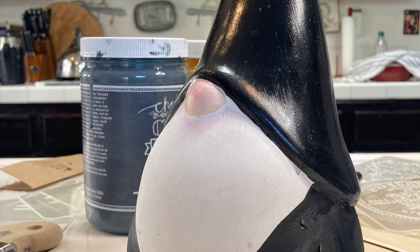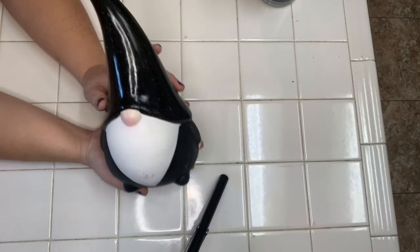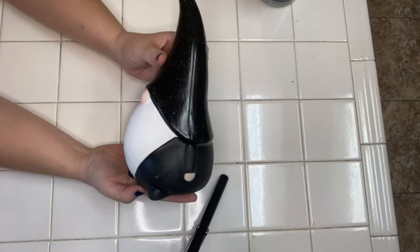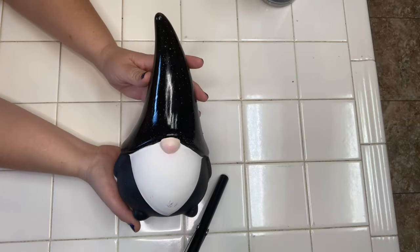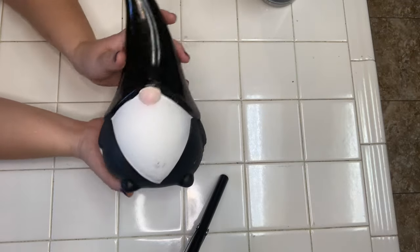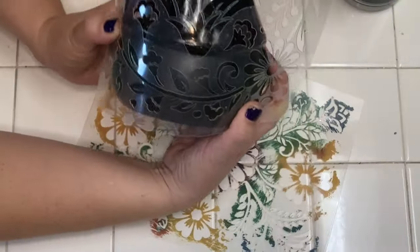I got these little garden gnomes from Walmart. They were on clearance for $5 and as soon as I saw them I knew they needed a paint job. My plan is to do a Dia de los Muertos themed garden gnome and I'm going to use the Jamie Ray Vintage folklorico stencil to achieve that.